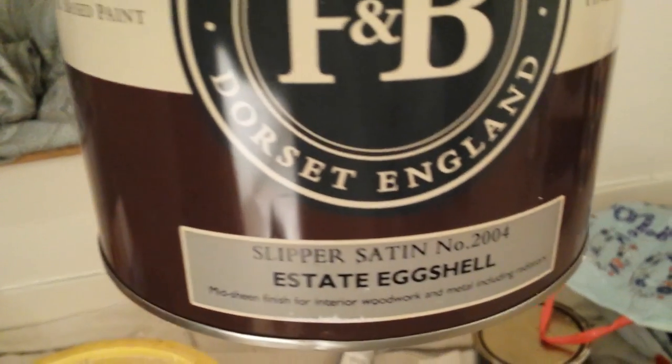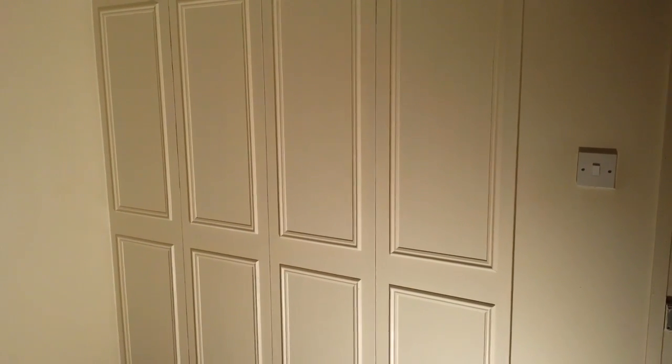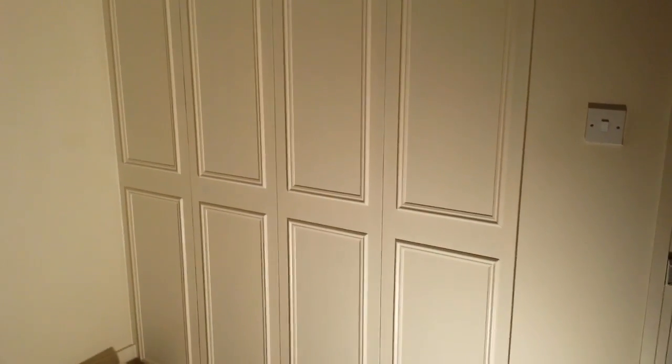The top coat is Farrow & Ball Estate Eggshell and the colour is Slipper Satin. They chose to go with that on the walls as well, so it all blends in. I think it's quite nice and easy to use — even DIYers can do it, so go for it.